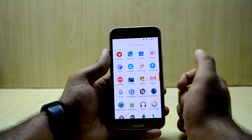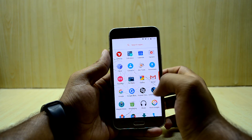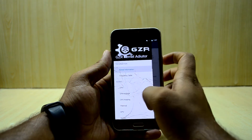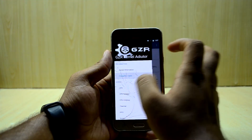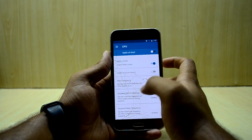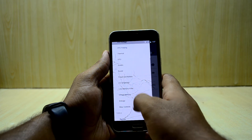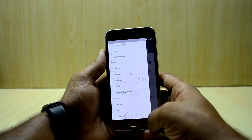The ROM also includes the Ground Zero Kernel Auditor. In this app you can get detailed information about your device and change many advanced settings. You have the CPU frequency table, can change the maximum frequency and suspend frequency, and even change the CPU voltage. These are some really advanced features in this ROM.